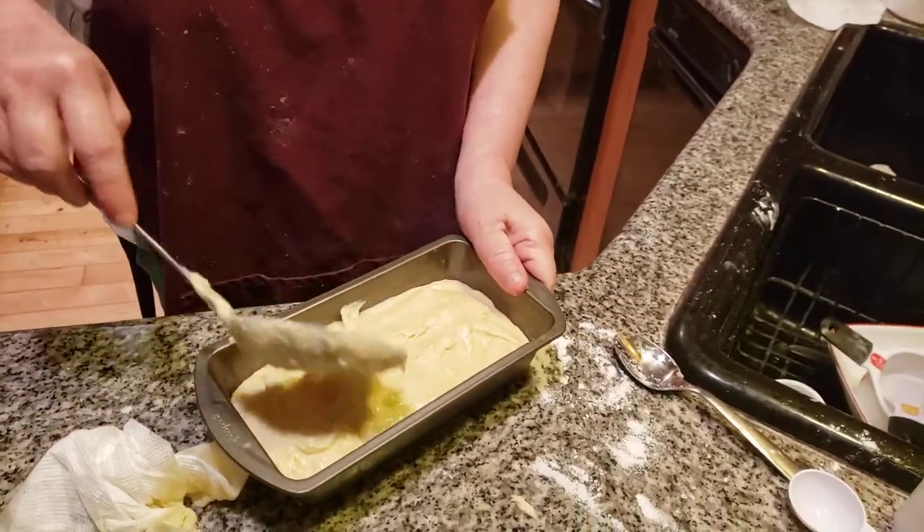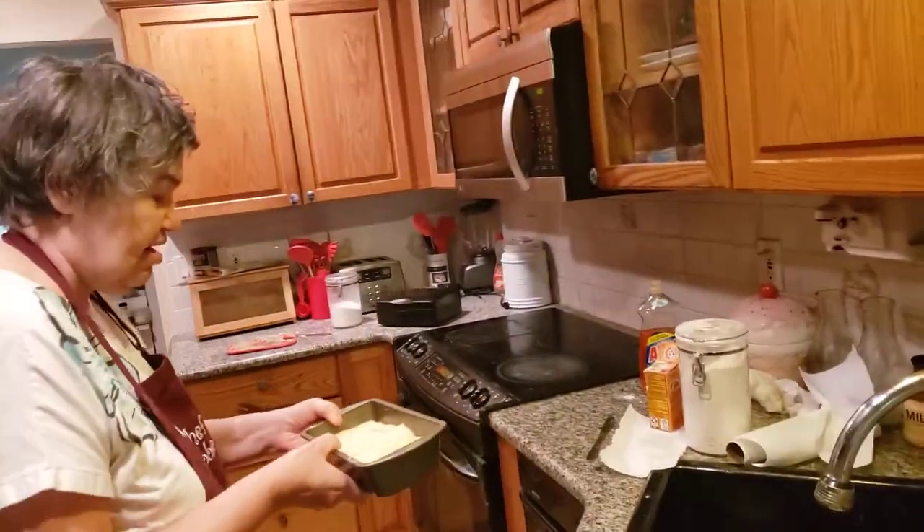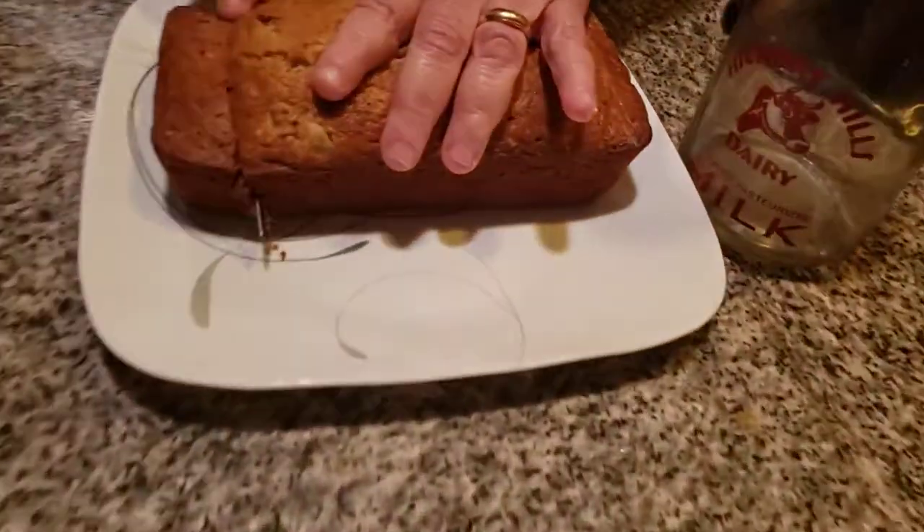This is going to take a good hour. Cook at 350 degrees, and we'll be back in an hour. And here we have delicious banana bread.